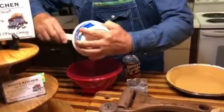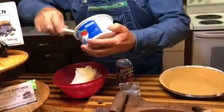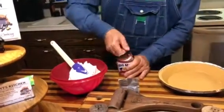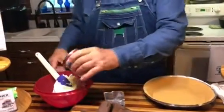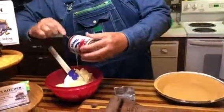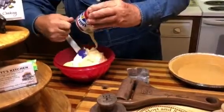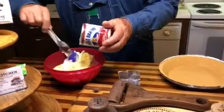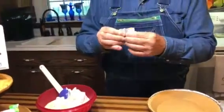It takes one eight-ounce container of Cool Whip — you put it in a bowl, and make sure you get all your Cool Whip out. And it takes an Eagle Brand sweetened condensed milk, and you put that in the bowl. And it takes one 10-inch graham cracker pie shell and one pack of unsweetened Kool-Aid.